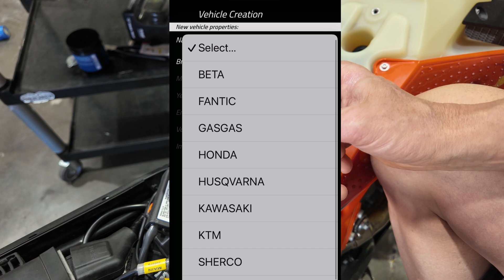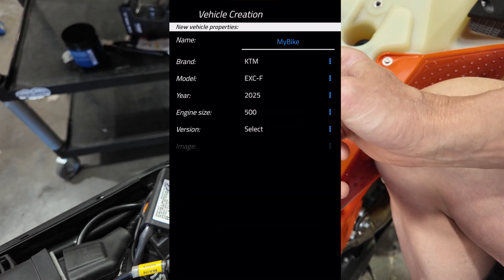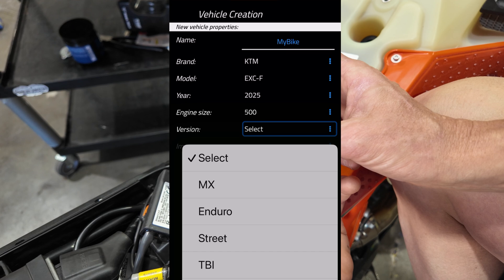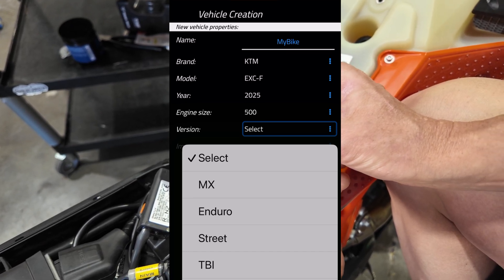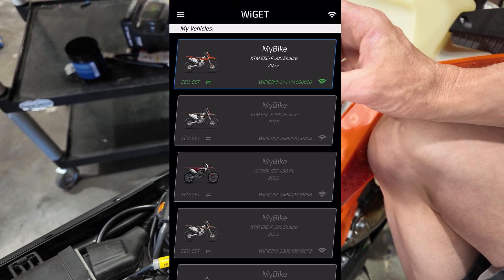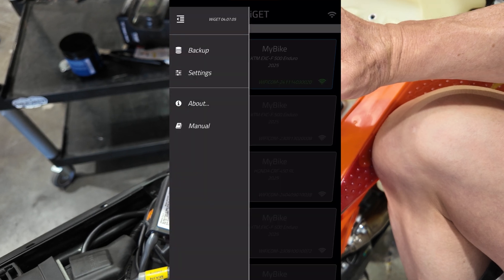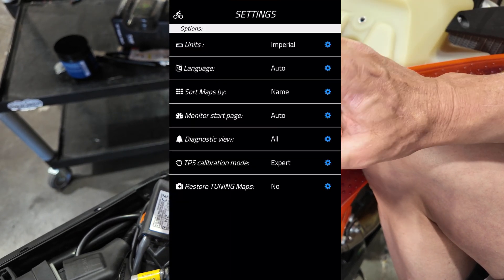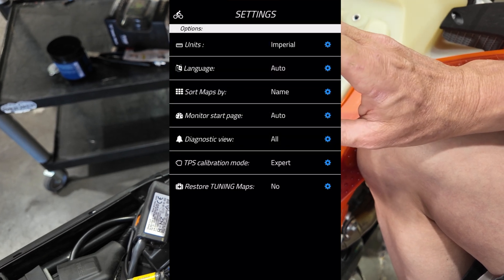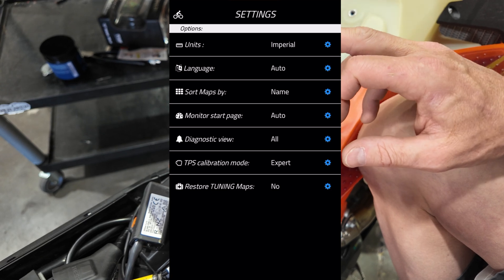Here we'll select the bike — this happens to be a 2025 KTM 500 EXC-F. Engine size is 500, and the version will be enduro. Motocross and enduro are the only two bike types you'll generally select from for four-stroke bikes. Once the Wi-Fi comm has found the bike, everything is synced and the bike shows in color. For a pro tip, touch the three bars in the upper left to go to the settings tab. Set your units to imperial if you're in the US, and set the TPS calibration mode to expert — those two settings make a difference in further steps.